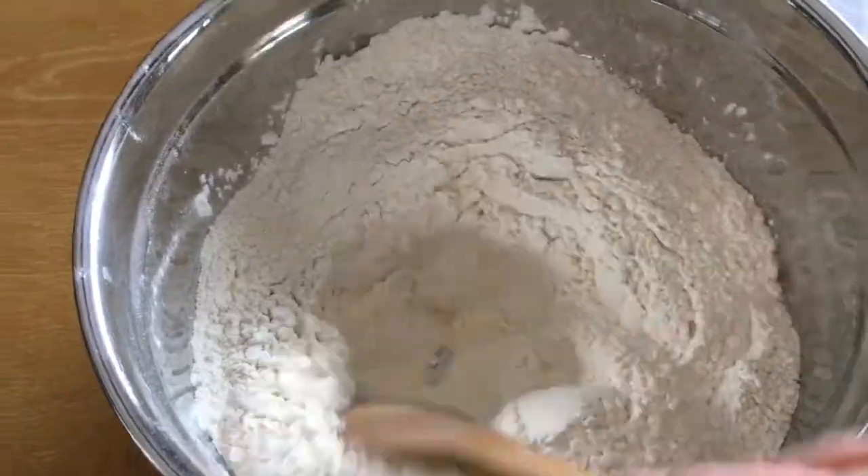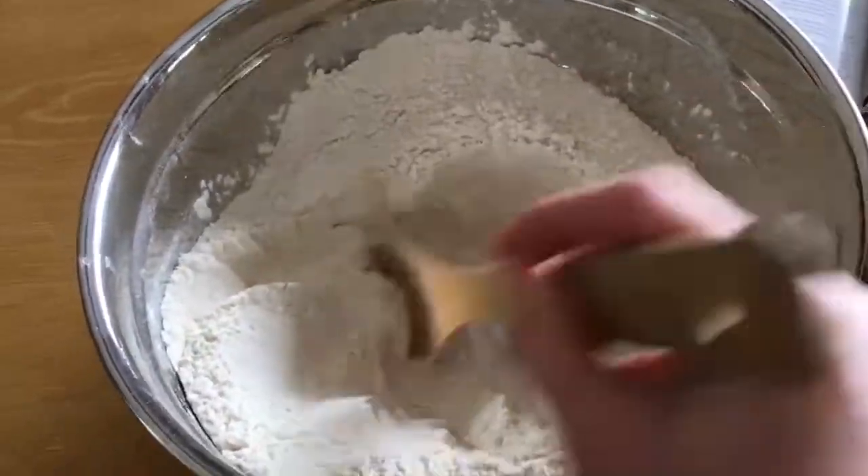The next thing we have to do is make a hole or a well in the center of the sifted salt and flour.